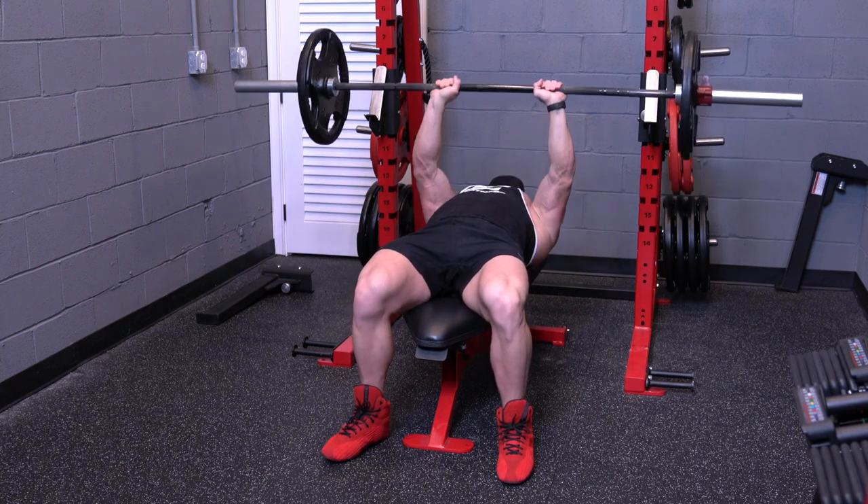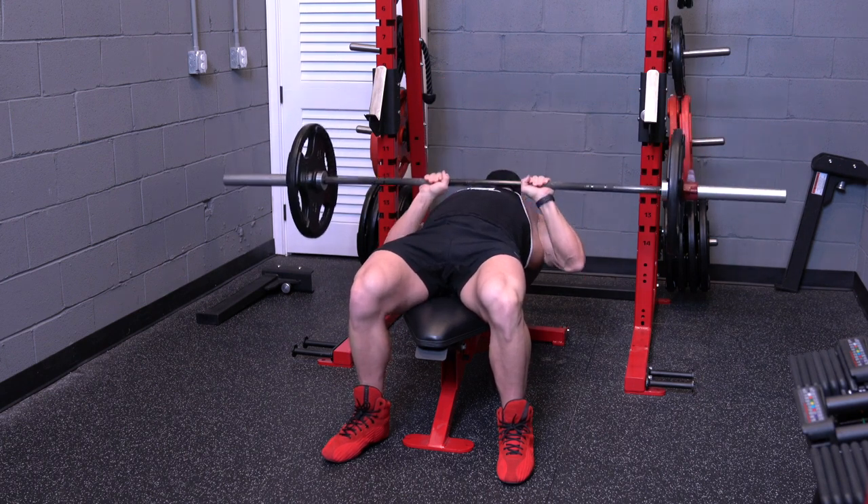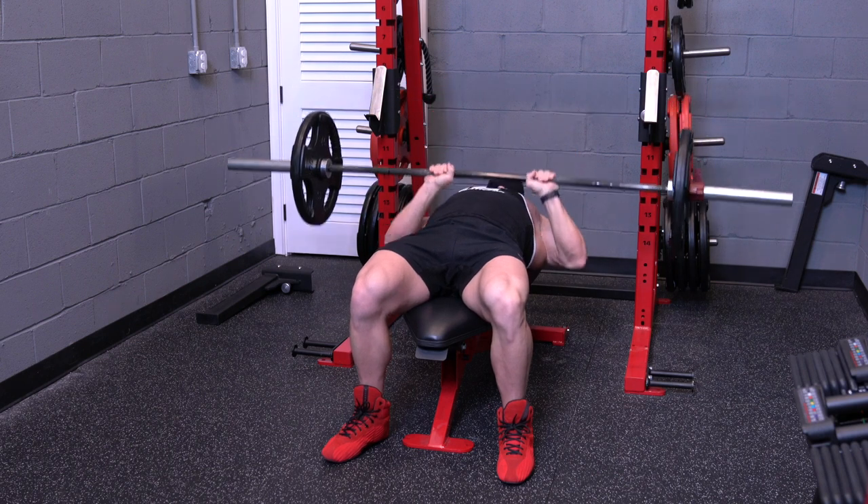Come down all the way to your chest and extend all the way up. This movement works both your chest and your triceps as the major movers.